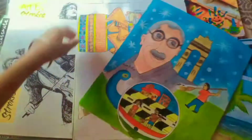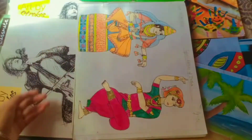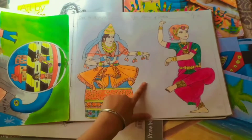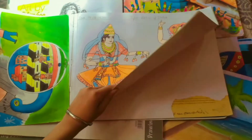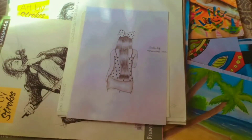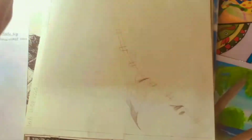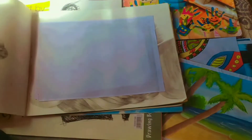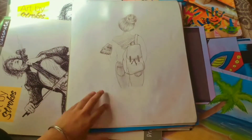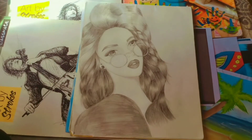And this I made on Swachh Bharat Abhiyan. And then this — I just love the pattern, I drew it. And more sketches, just simple sketches, not much complicated, because it takes a lot of time. So here's one more sketch, and another sketch — this took me a lot of time.